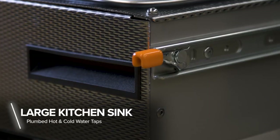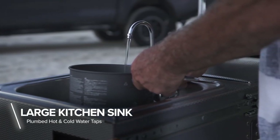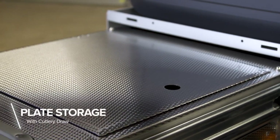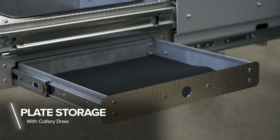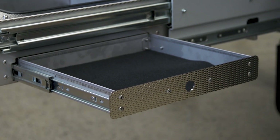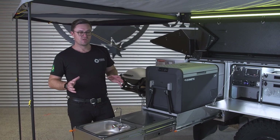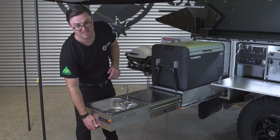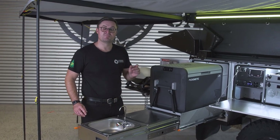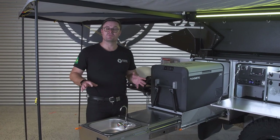Here we are at the fridge slide. The sink's at the front where you've got plumbed hot and cold water. You've also got a plate storage area and a wet sponge storage area at the back, and at the front, your cutlery drawer — so everything has a really convenient location. It comes standard with the camper trailer: a stabiliser leg that connects to the bottom, and we supply a black drainage hose that connects underneath the sink to drain your water away.